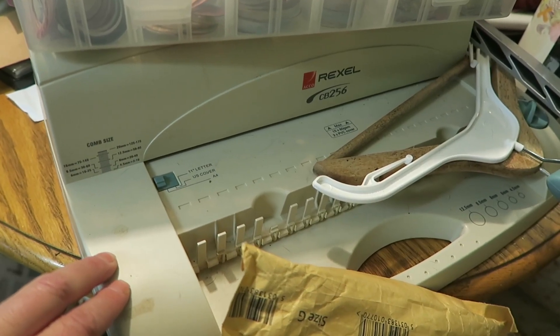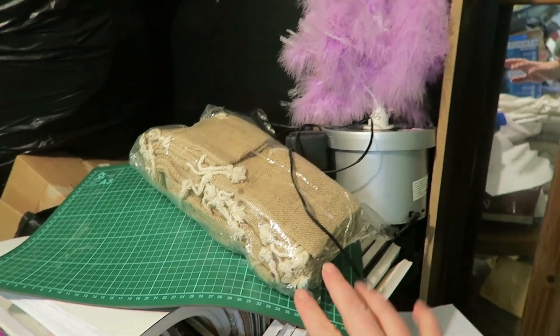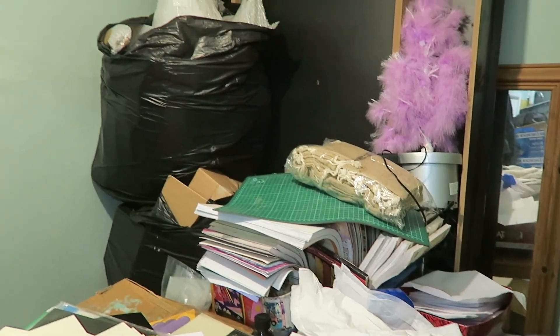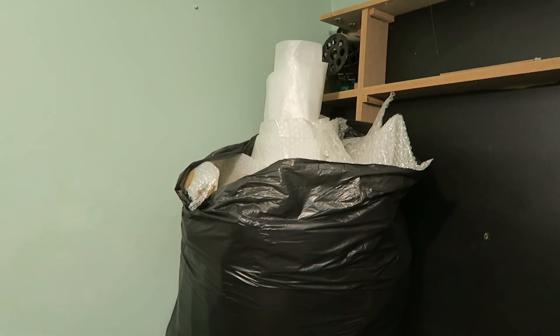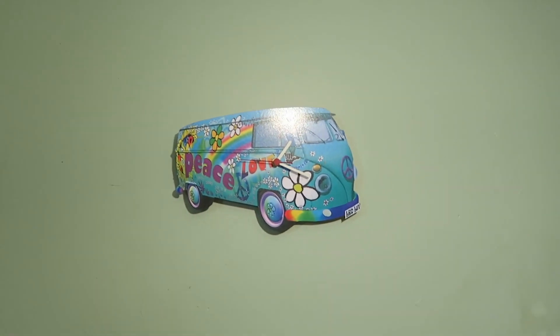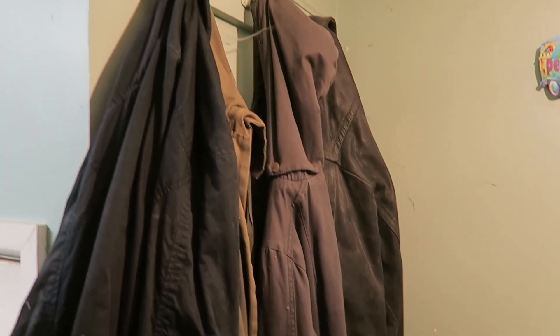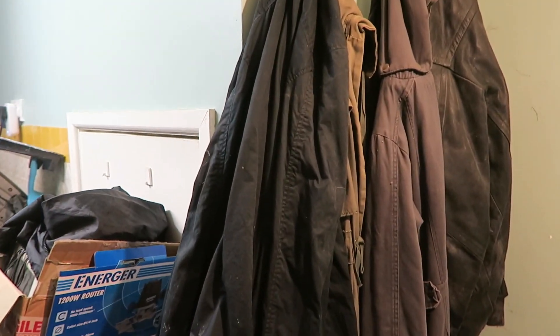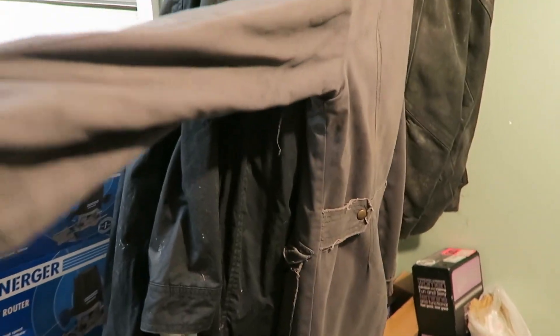This is a spiral binder machine, I think. We've got some hessian bags left over from when I made a rustic advent calendar — there's a video on that if you want to find it. In the corner we've got bubble wrap and boxes, but I don't think I need that much, so some of that will be going on Freecycle. A clock from my sister which we need to put a new battery in. This corner is a bit cobwebby so I think I'm going to start by getting the hoover. And we've got some coats here that I don't think have been touched for years.